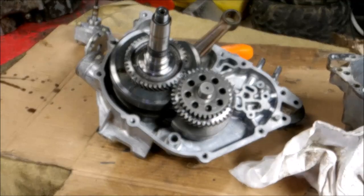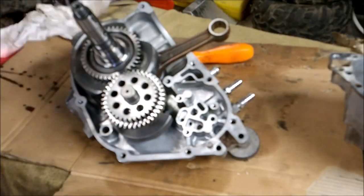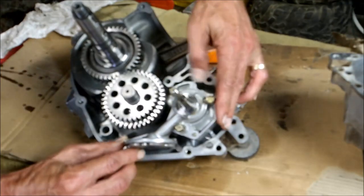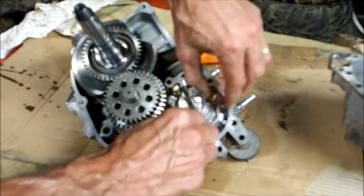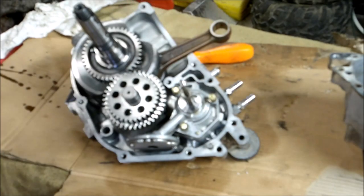The next step, we're going to put the oil pump in. Just as long as you put it back in the way you took it out, you should be fine. I like to hand start it just so I don't cross-thread anything.